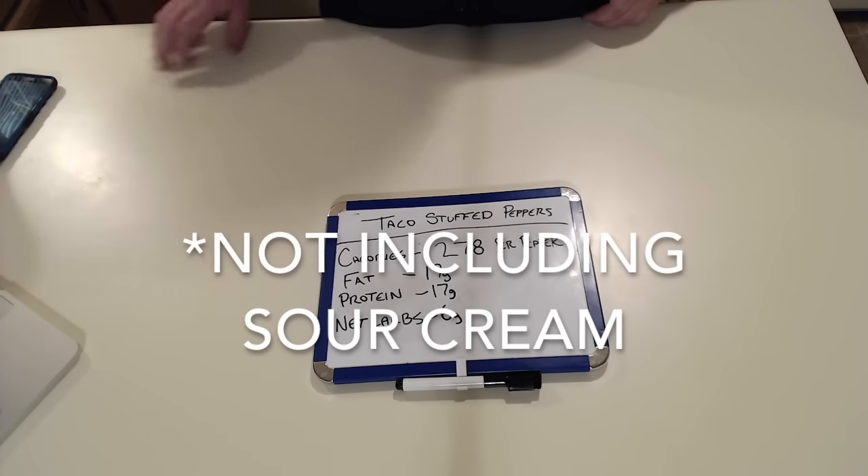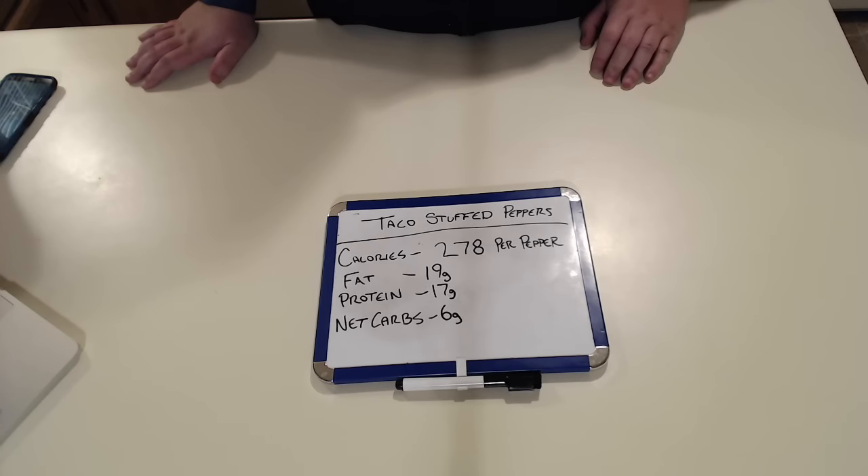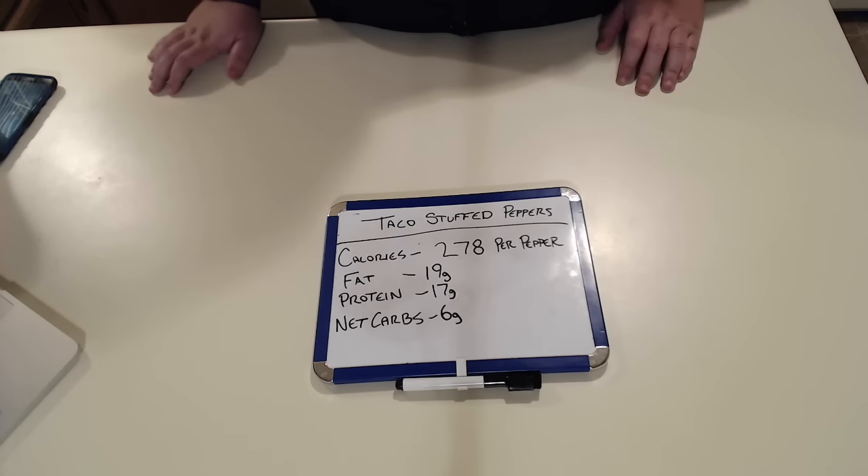While we're waiting for the peppers to cook, I just want to go over the calories with you. We've got 278 calories, 19 grams of fat, 17 grams of protein, and only 6 net carbs per pepper — so that's not too bad. You can break those up and have a couple of them if they fit your macros, or only one. It's really up to you.